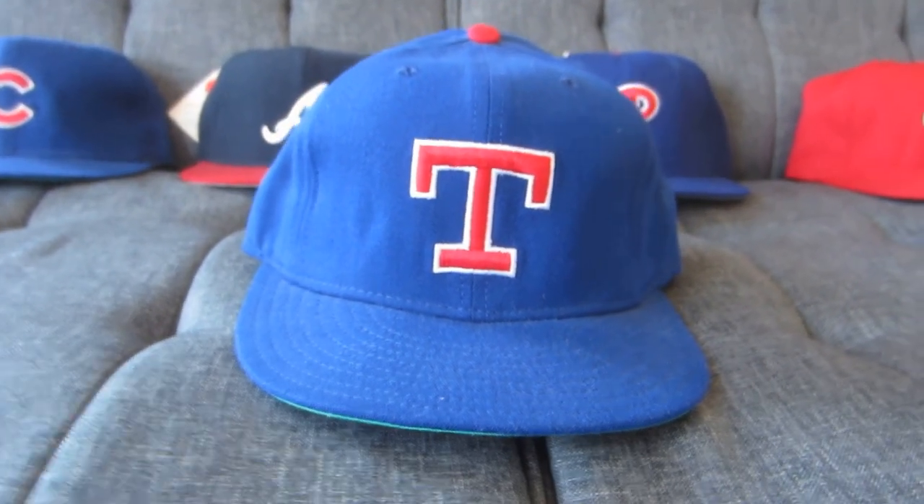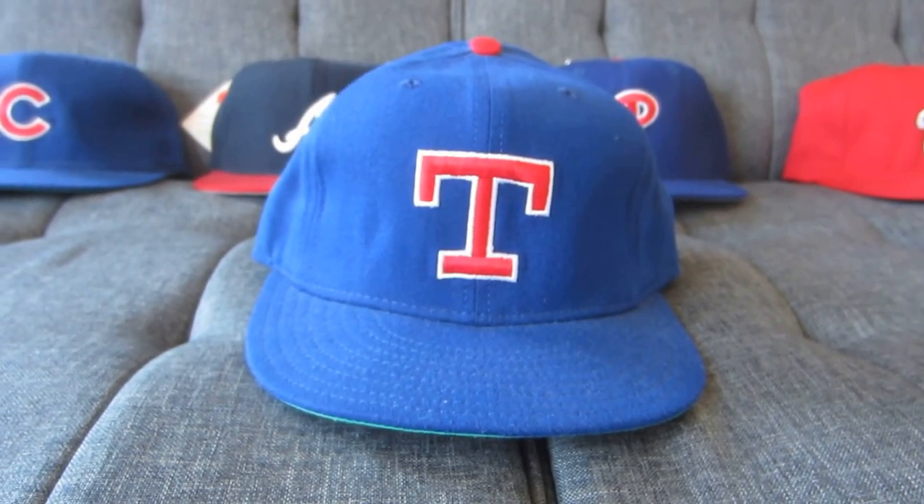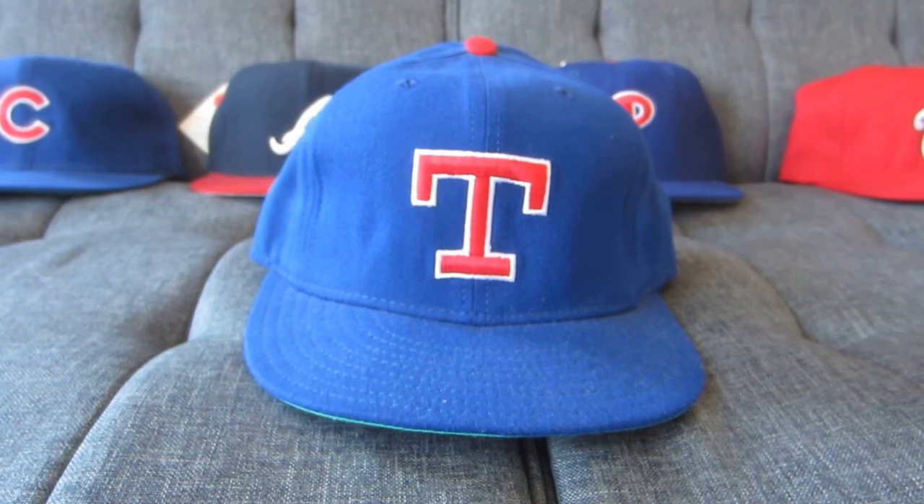So this cap has certainly seen some interesting moments in baseball. Anyway, I'm really happy to be back at Cap of the Week. More caps will be coming, and I'll try to get to the other teams I left off from the first season. Until next time, see ya.